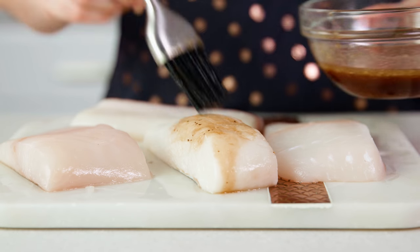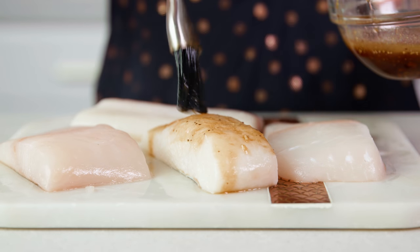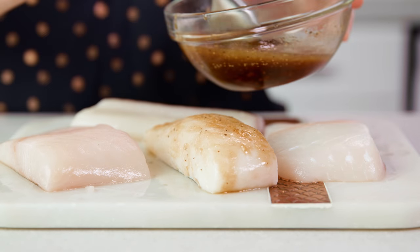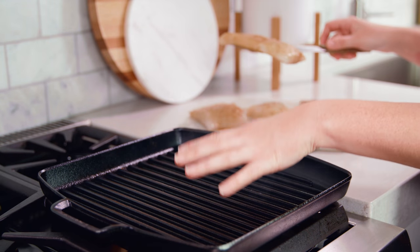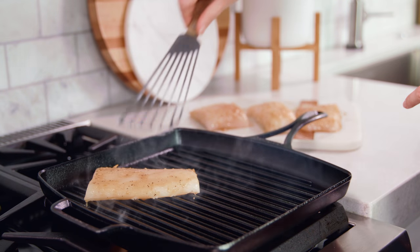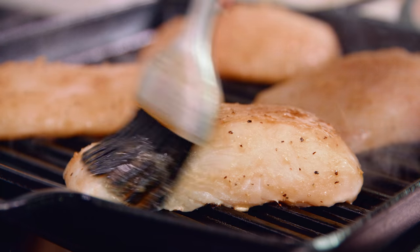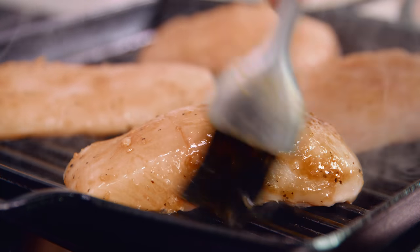Baste your halibut with that delicious soy lemon garlic sauce and coat the whole thing so it kind of soaks it up. Crank up the heat to high on your outdoor gas grill, or use a grill pan indoors on your stove over high heat. We're gonna start it over smoking hot high heat, and you want to start your fish with the skin side down. Continue to baste the fish with our sauce while it cooks.